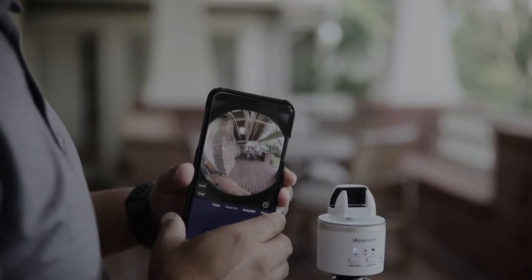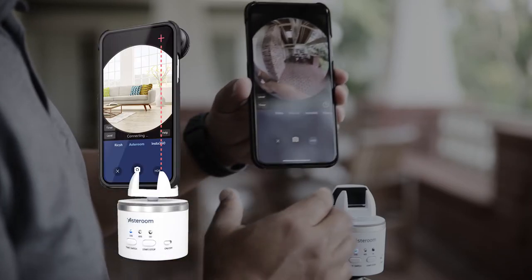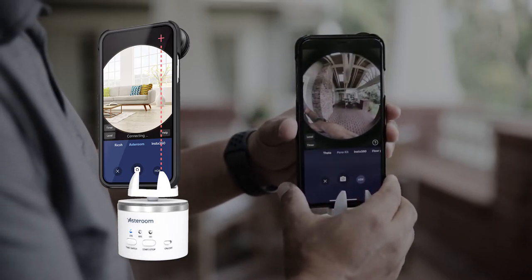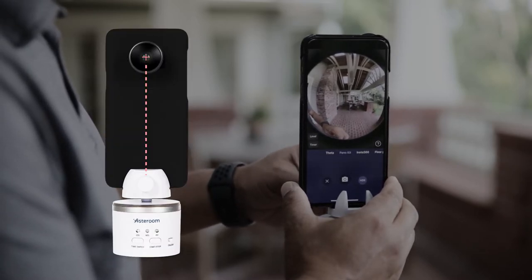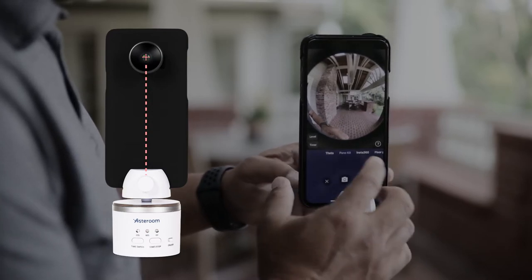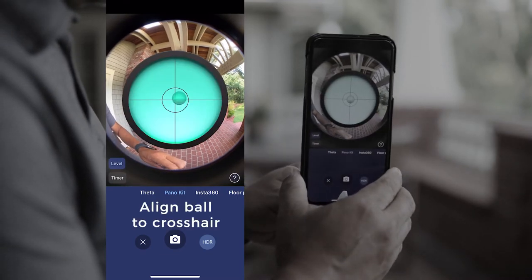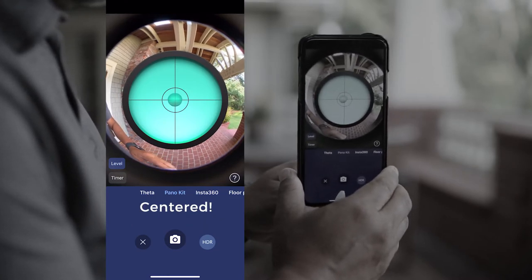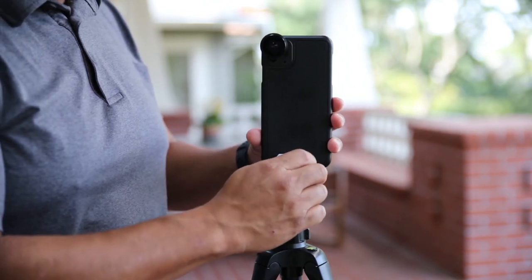Position your camera correctly on the rotator. If you have an iPhone or a phone with the camera on the right side, align the camera to the right jaw clip so that the camera is close to the center of the rotator while keeping it balanced. If you have a Samsung or a phone with a camera in the middle, simply align the camera to the center of the rotator. Make sure the phone is straight and not tilted. You can also use a gyroscope and align the ball to the center of the crosshair. When you're done, tighten the knob until your phone is secured and in place.